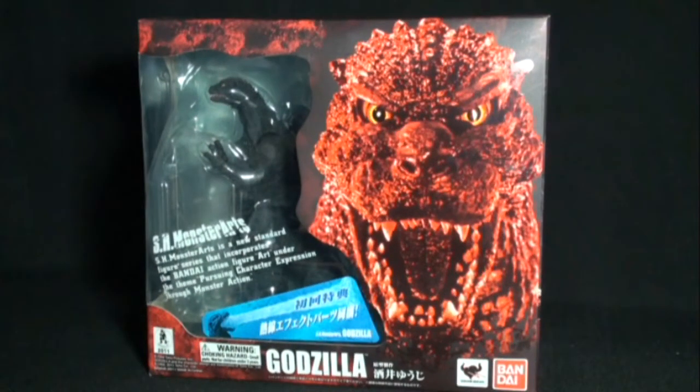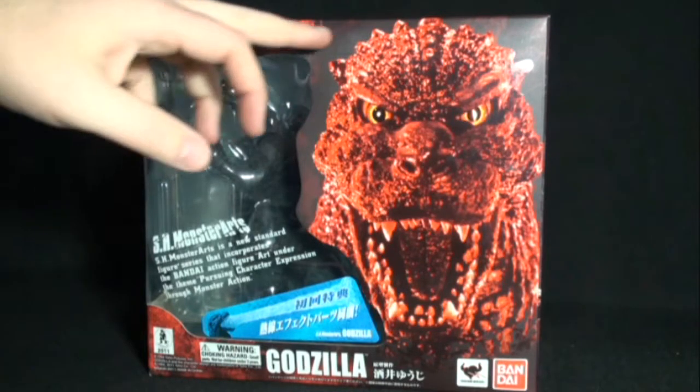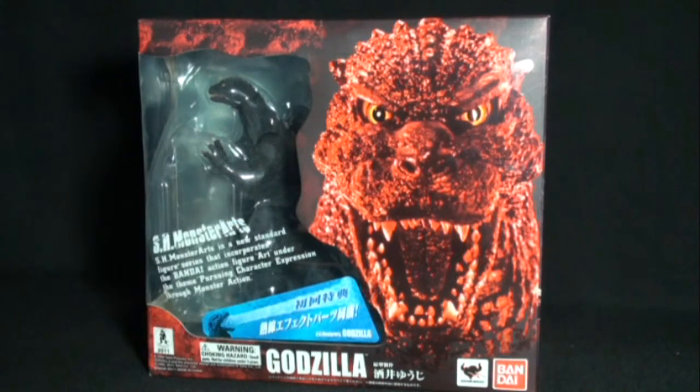Hello everyone, today we're going to be taking a look at the 2011 Monster Arts Godzilla fig by Bandai. Great fig here, nice packaging, nice little look of the head of Godzilla there.